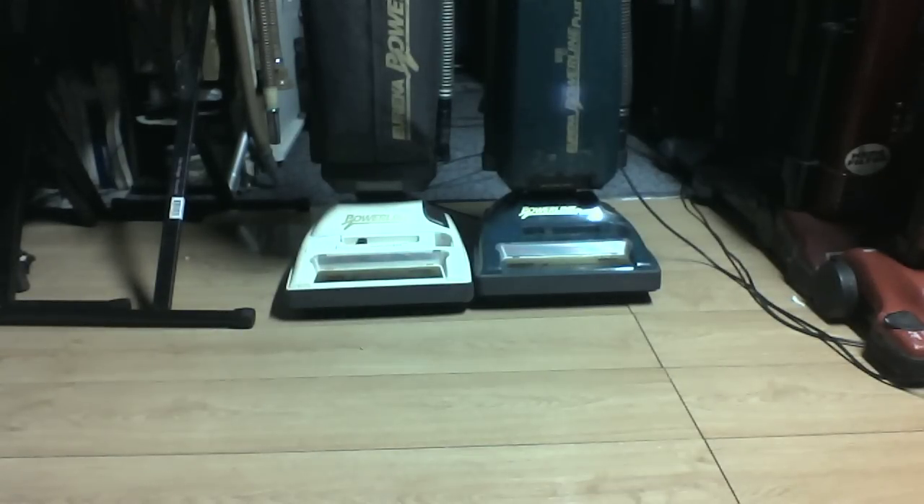Hopefully you enjoyed the versus of the two power lines — two of the four, that is.